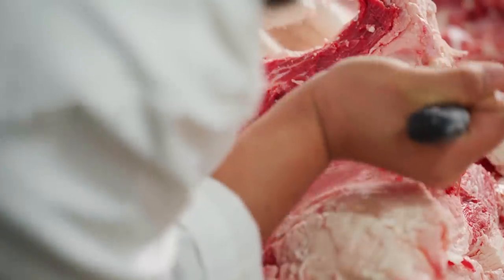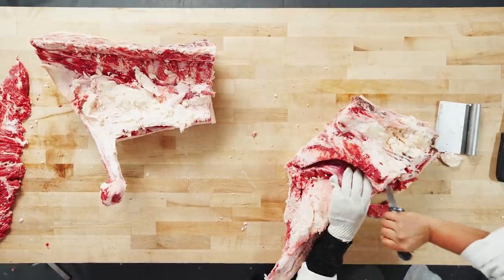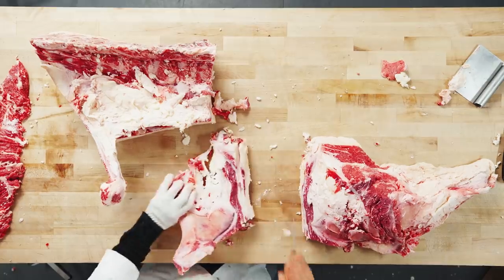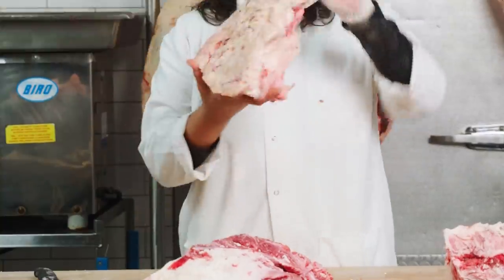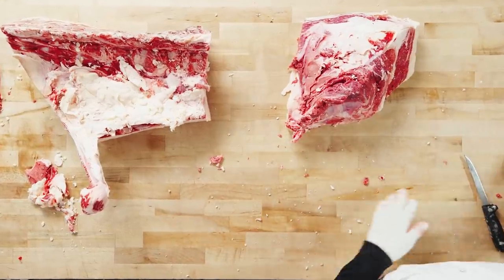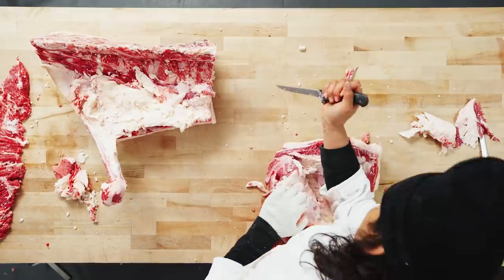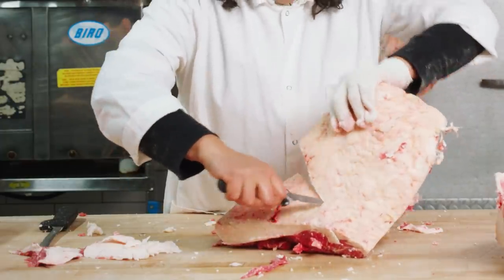Before we can expose the picanha, we need to remove some of the more common cuts. Here we have the H-bone. Attached to the sirloin, this part here is the tri-tip — it's a tri-tip because it's like a triangle with three sides. Great cut for smoking or grilling. This is the picanha up here. I'm removing the fat to kind of see where my seams are. This fat is basically what's separating my picanha from my sirloin filet and my top sirloin.